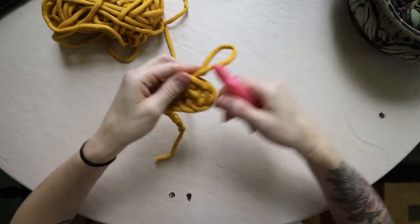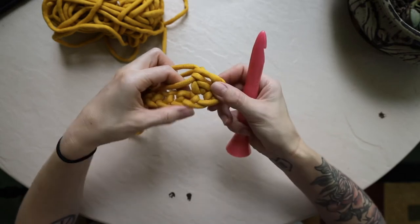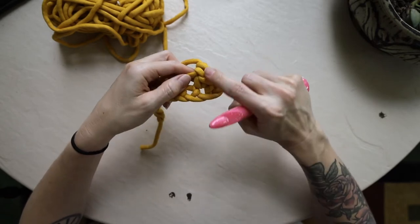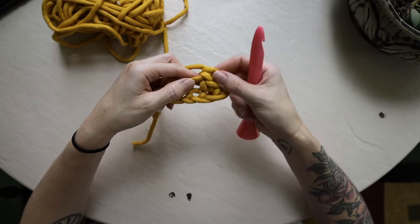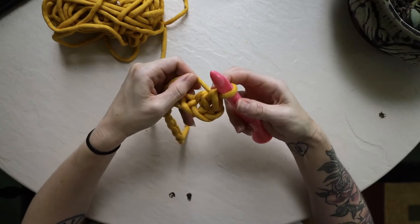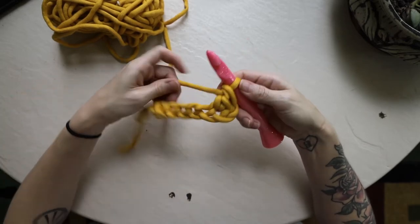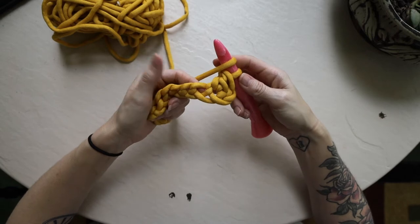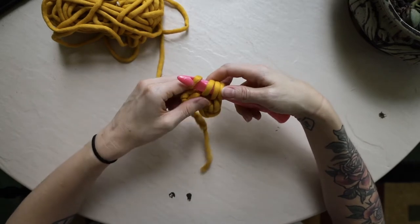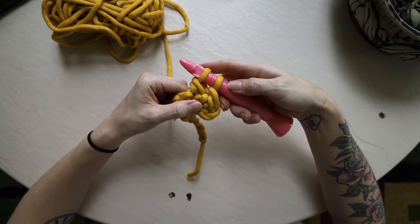The two chain stitches you skipped create that space so the stitch is not squished up in the corner — it gets to spread itself out and is as tall as it's supposed to be. We're going to continue double crocheting all the way across so we will have 10 double crochet stitches across this swatch. Yarn over, insert hook into the next chain space, pull up a third loop, yarn over and pull through only the first two loops, then yarn over and pull through the last two loops.